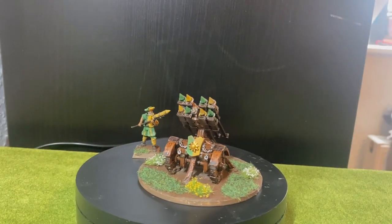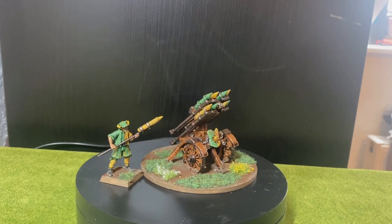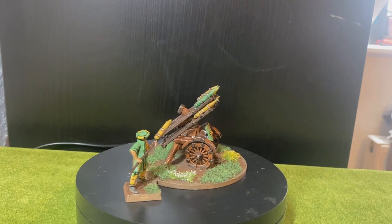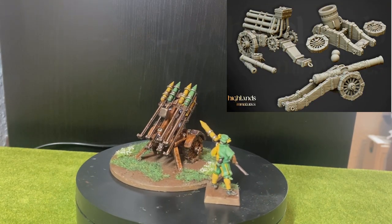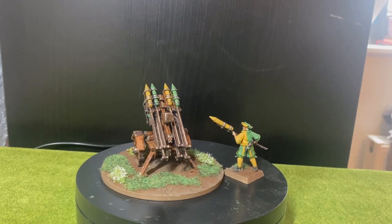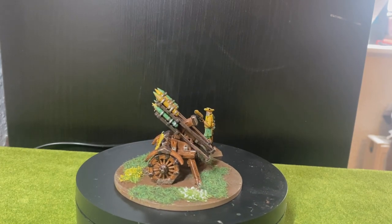Here we have the artillery piece that I printed and painted up. If you in any way like this model I highly recommend that you check out the other artillery models that Highland Miniatures have made. I really think they are all looking great, and I'm definitely going to print up more of these artillery pieces because they just fit right in and were really fun to paint.